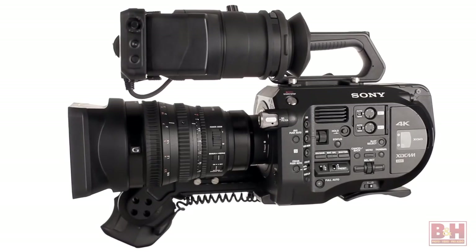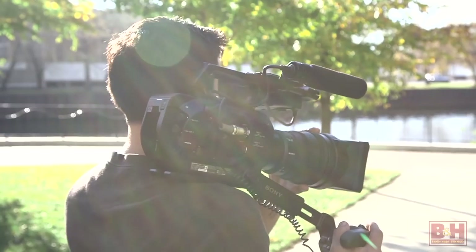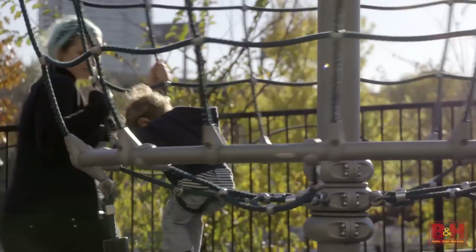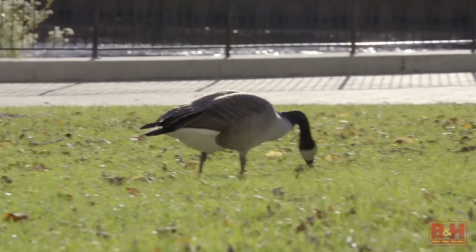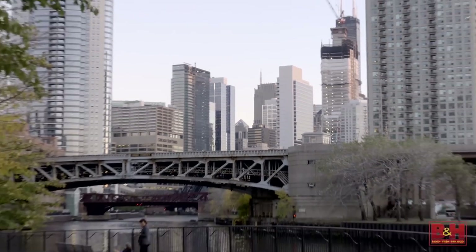Hey gang, Chase here, and today I'll be doing a hands-on review of Sony's PXW FS7 camera and the Sony FE-PZ 28-135mm lens. The FS7 certainly made its mark on the community, being a production grade camera with internal 4K 422 10-bit recording capability and the ability to accommodate studio shooting or run-and-gun shooting right out of the box. And Sony's 28-135mm servo zoom lens is a great companion to this camera, utilizing internal image stabilization and providing a constant 4.0 maximum aperture throughout the zoom range.